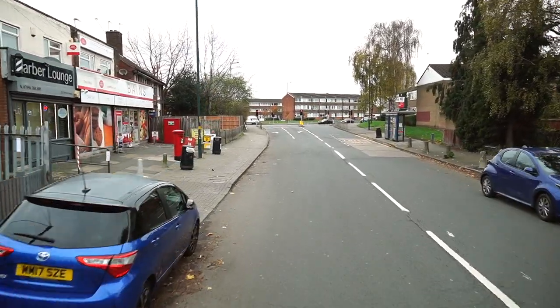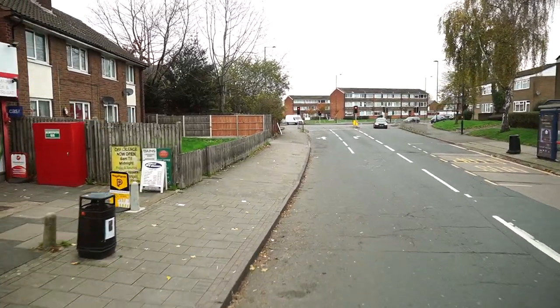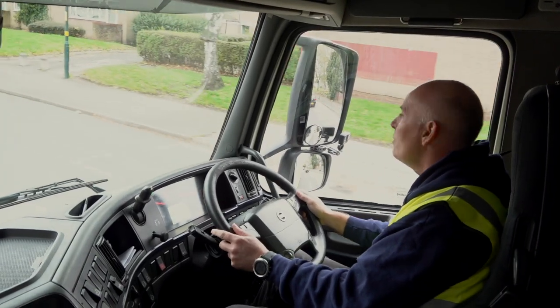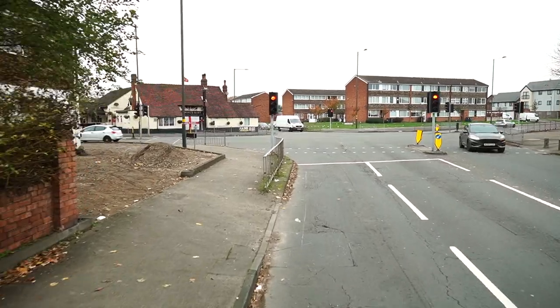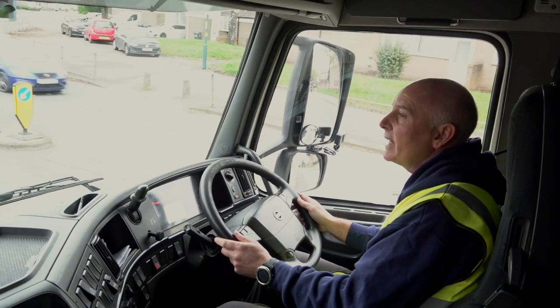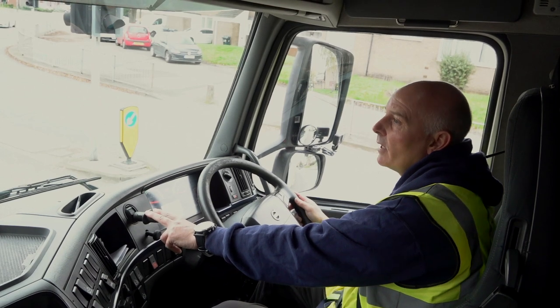We are going to turn left at the lights. A lot of new drivers might think that looking at this left turn you need to cover the lanes — you don't. You can put yourself in lane, and the reason we know this is if we have a quick look at how much space we've got in front of the vehicle to take the unit out and get the trail around, it means that we can stay in our lane to do this.